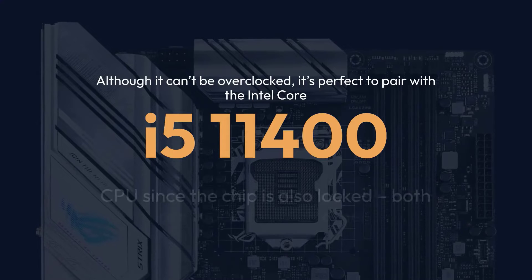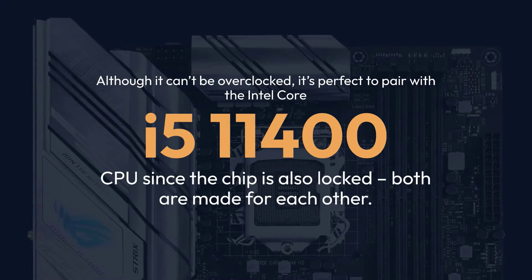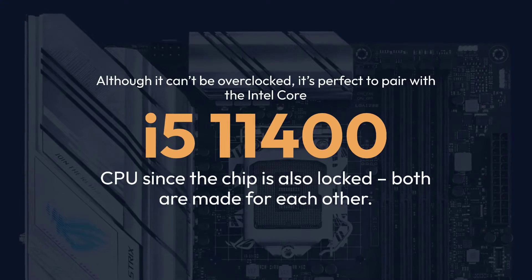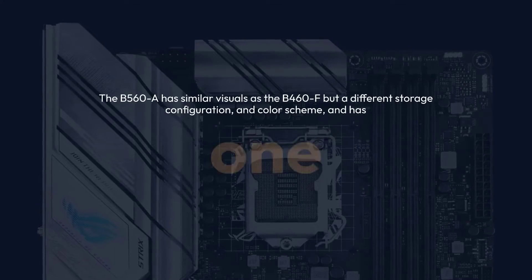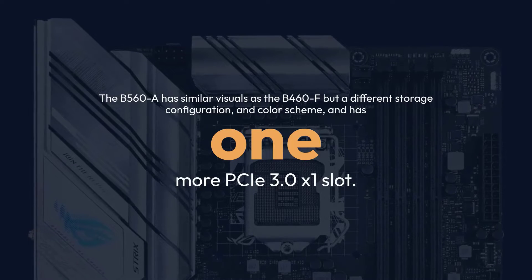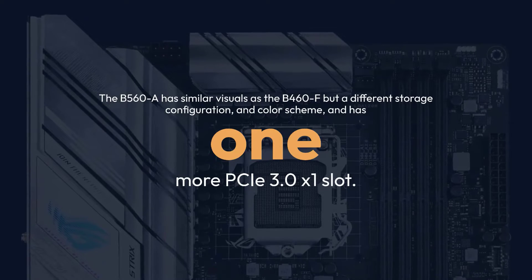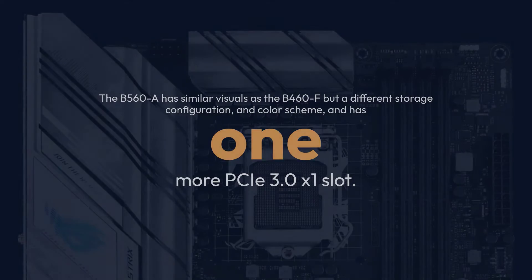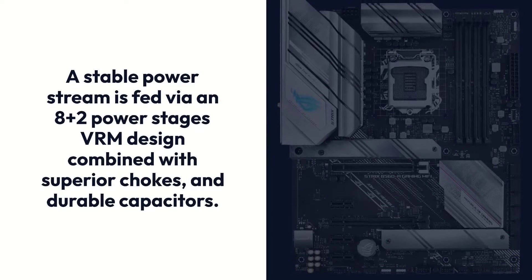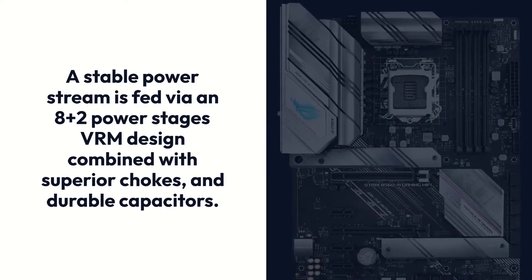Although it can't be overclocked, it's perfect to pair with the Intel Core i5-11400 CPU since the chip is also locked — both are made for each other. The B560-A has similar visuals as the B460F but a different storage configuration and color scheme, and has one more PCIe 3.0 x1 slot. A stable power stream is fed via an 8+2 power stages VRM design combined with superior chokes and durable capacitors.